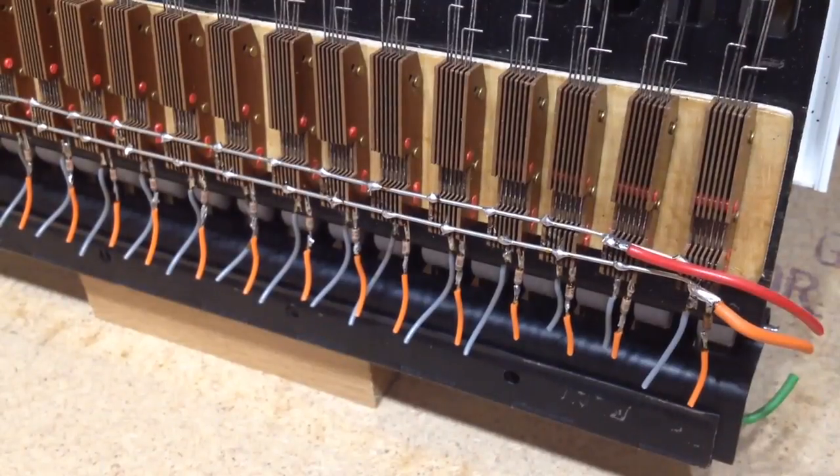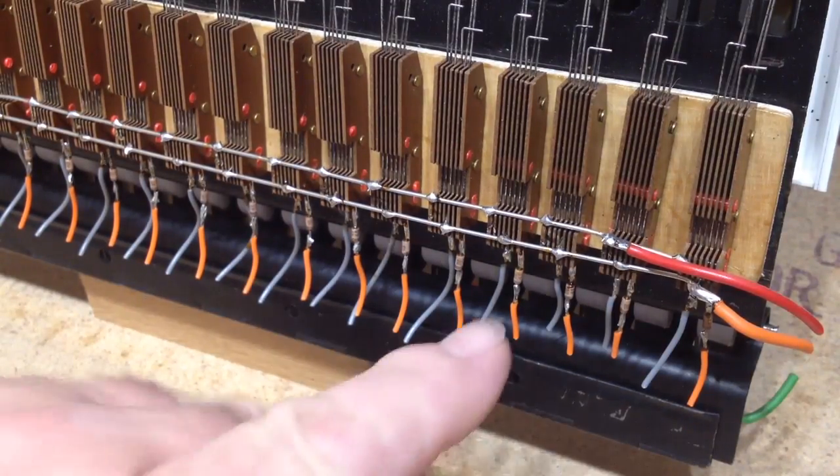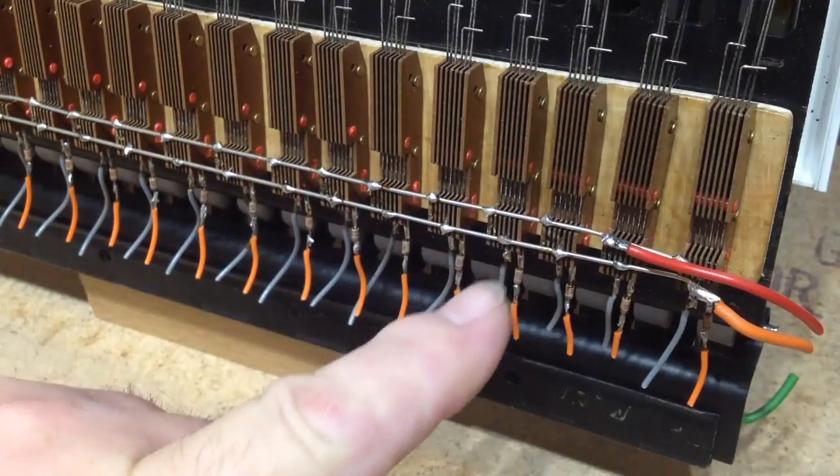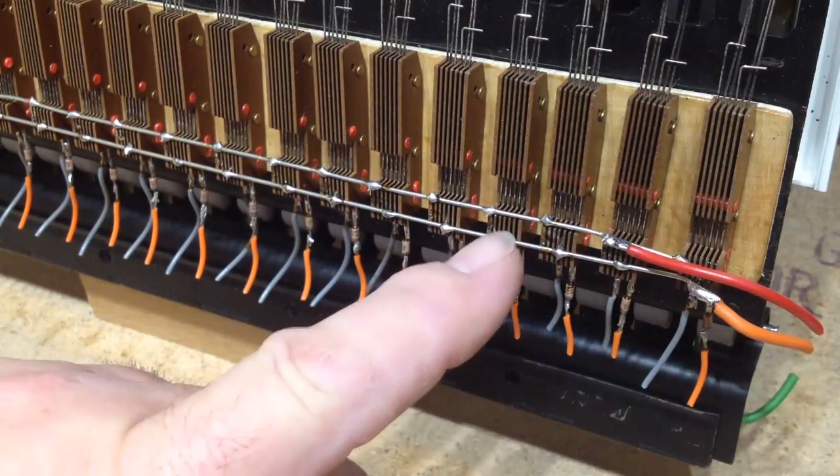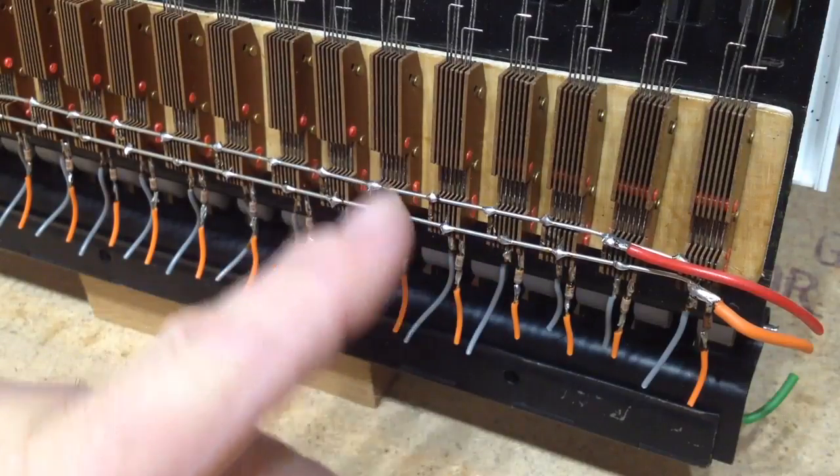I've just come to do the bottom keyboard, remove the old bits of wire from the bottom keyboard. I've actually noticed something quite useful, and that is that there are two switches per key. That's why there are two wires, the orange and the grey, coming out, and also two common buses.